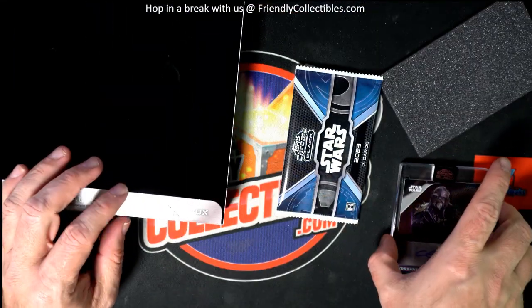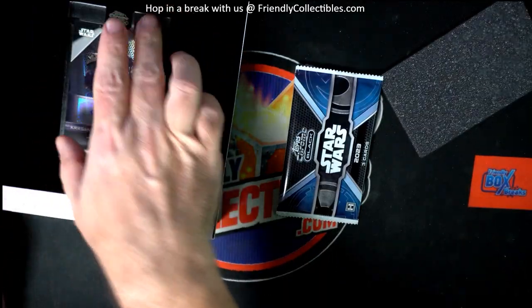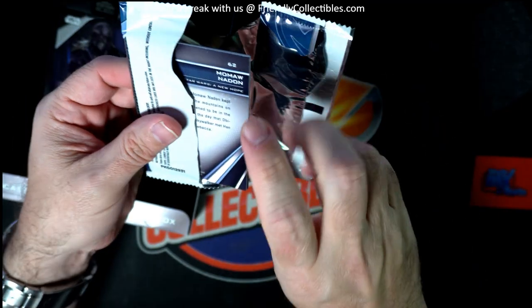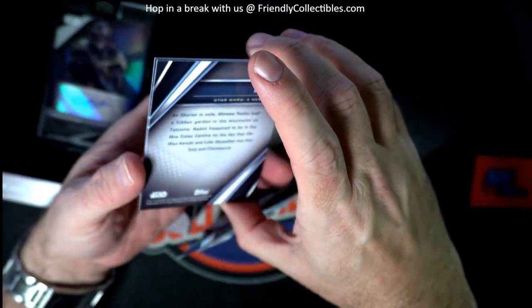So let's see what we got in the packs. You don't watch it, okay — it's actually pretty good, man, it's on Disney. It's pretty good. Alright, Arturo, let's see what you got out of these packs, man.